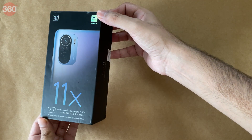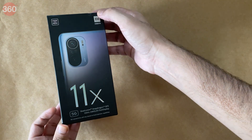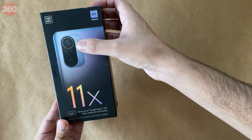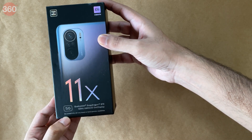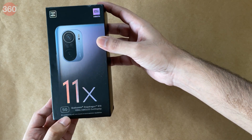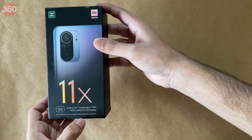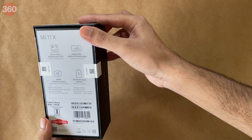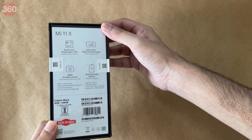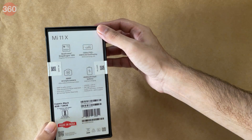Here's the box that the Mi 11X comes in and as you can tell, it's pretty ordinary. The cameras are highlighted on it along with key specifications — there's 5G connectivity, a Qualcomm Snapdragon 870 SoC, and a 120Hz AMOLED screen. The same specs are plastered across the back as well.